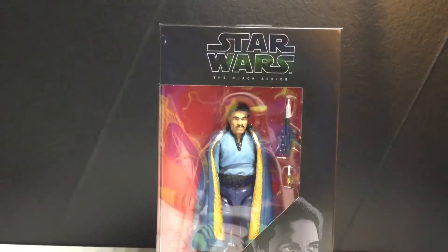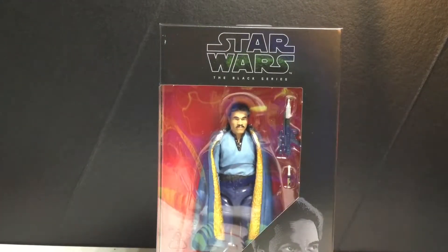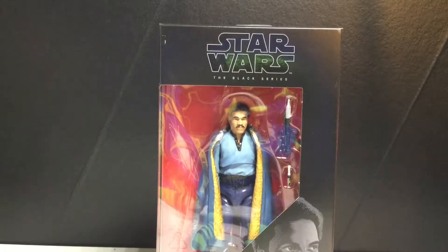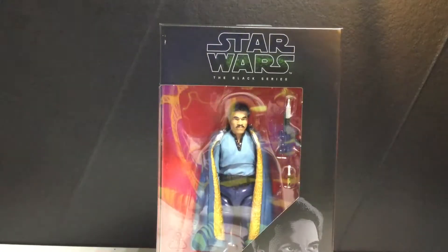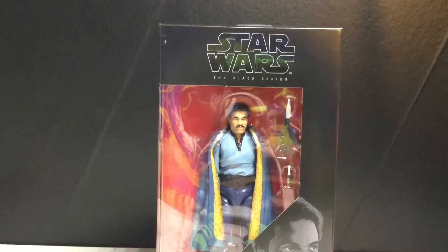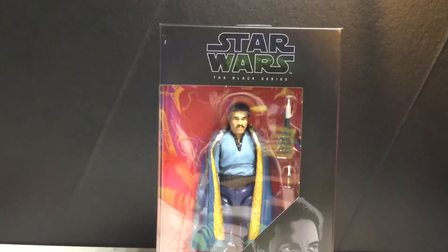Hey guys, today I'm going to be taking a look at the Star Wars The Black Series Lando Calrissian. Pretty excited to get this figure. I saw him on Sgt. Funko — another Black Series figure, thanks to Sgt. Funko. The day I saw it, I went to my ThinkGeek and found it, so I'm very thankful.